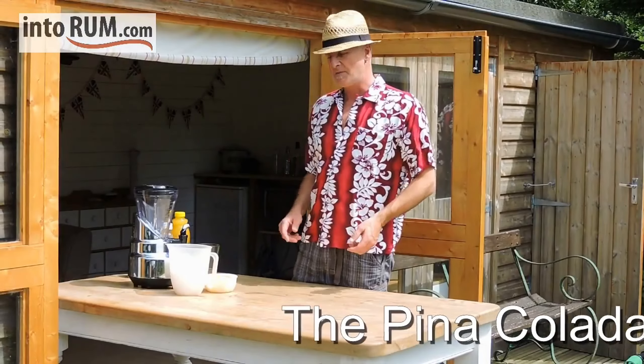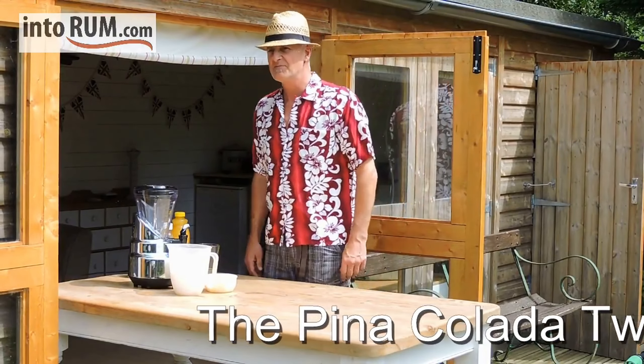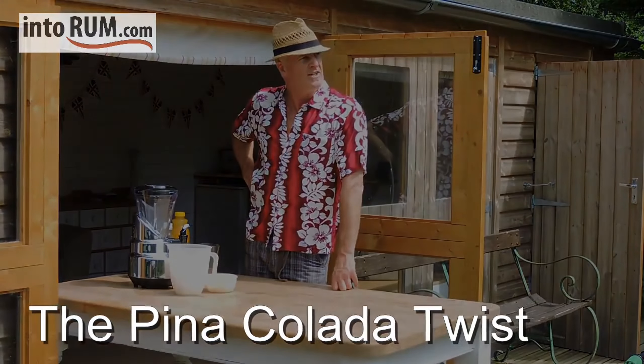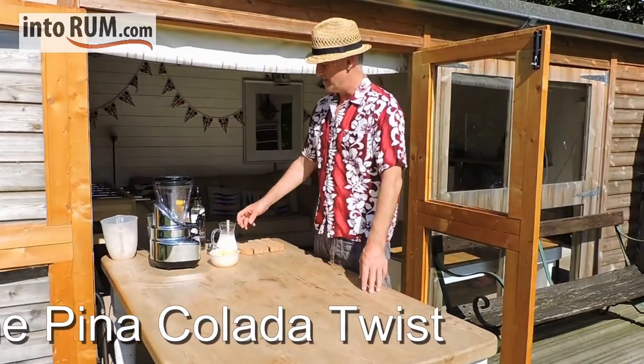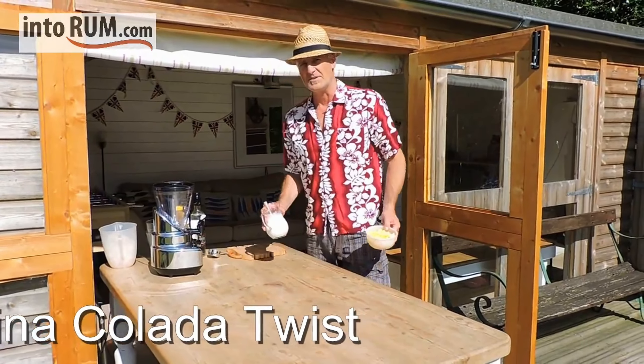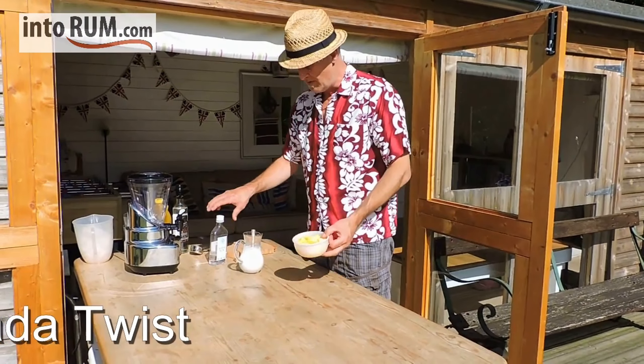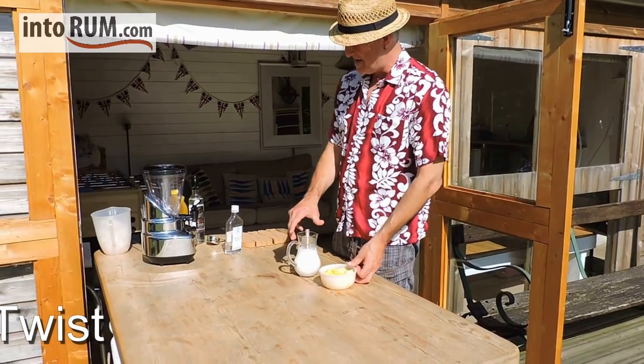So let's go through the basic ingredients of Pina Colada. Now, obviously the three main components here are pineapple, coconut and rum.